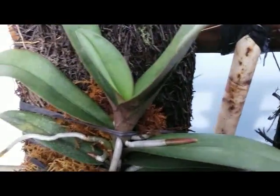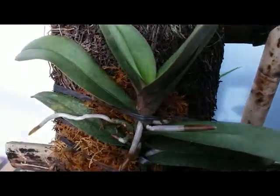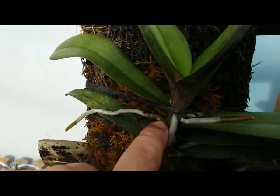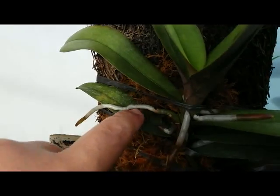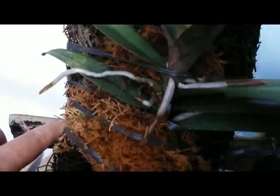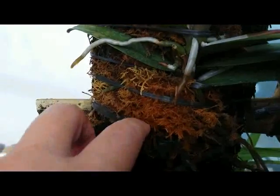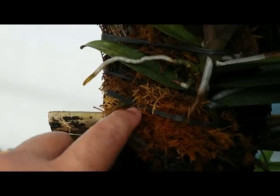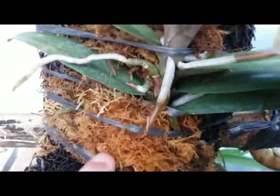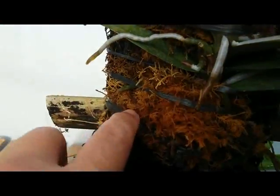Hello orchid lovers, this is an orchid species. This is a Bulbophyllum, mounted on a front plaque with some sphagnum moss to keep moisture around the plant. Orchids definitely need enough humidity or moisture.